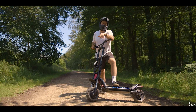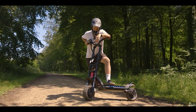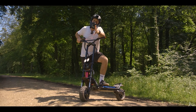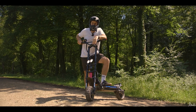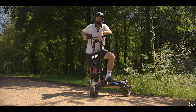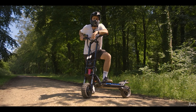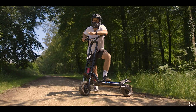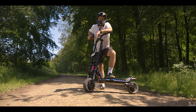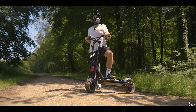That ends the session on the Wolf Warrior 2. It's been great fun — a really powerful, really hardcore scooter. If you like what you saw, like the video and subscribe to our channel. Come down to Ride and Glide and have a go on one yourself — we've got demos in stock. Give us a call, send us a live chat, get us on email. We are always available to help. Thanks for watching and we'll see you next time.